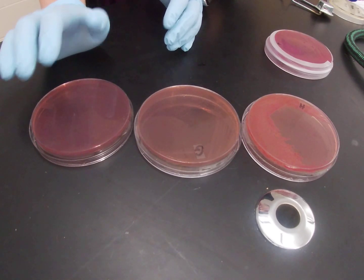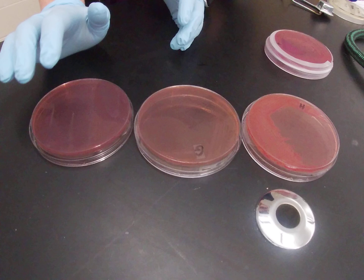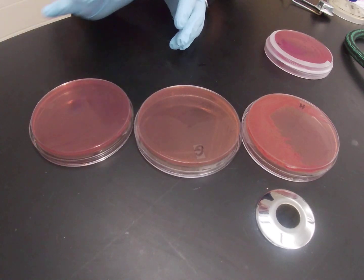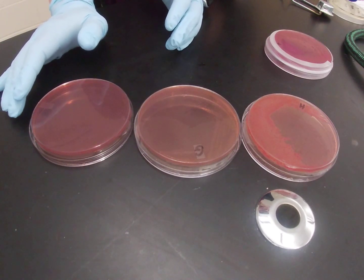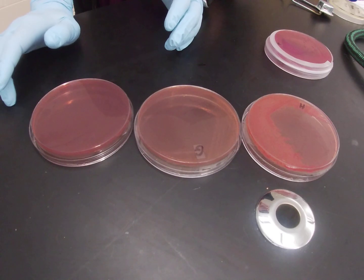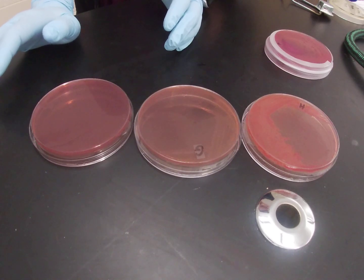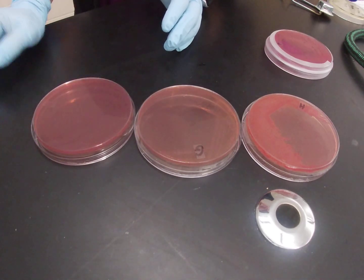Lactose fermentation is a really important differentiator for a lot of gram negative bacteria, and this is one of several plates that we use that has lactose in it. For the selective qualities of MacConkey, this plate contains bile salts, and the bile salts along with crystal violet are what select out our gram positive organisms. The crystal violet gives the plates their distinctive color.